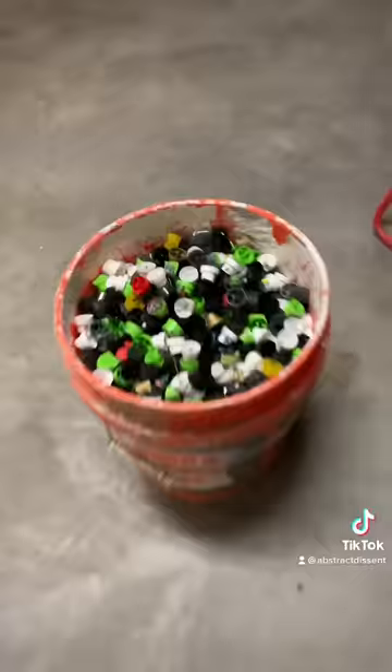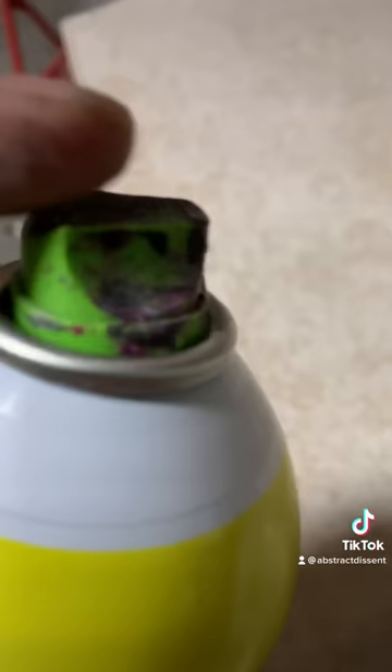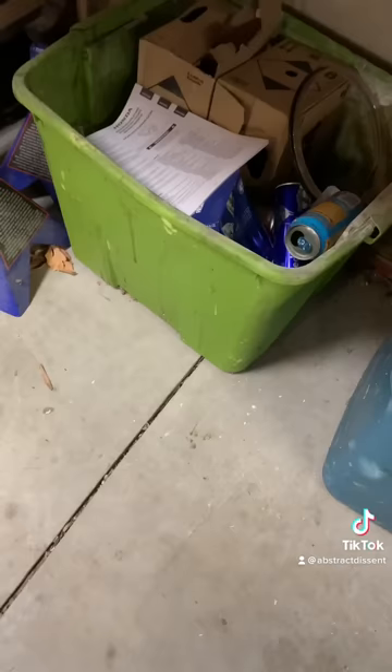Dump the caps out and start digging through them. Put aside the good ones, take all the other ones and paint on them, then take the cap off. Put your spray paint cap on there and see if it sprays. If it sprays like this, that's pretty good — you want to keep that cap. If it sprays like that, that's junk, you got to get rid of it — it's hit, throw it out.